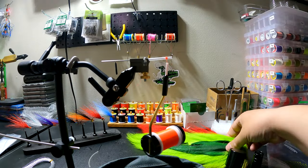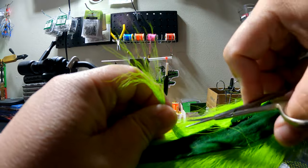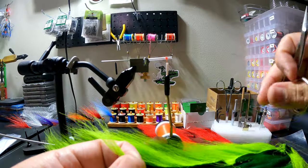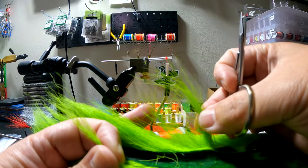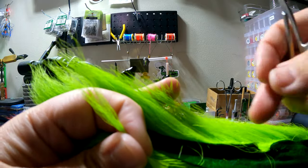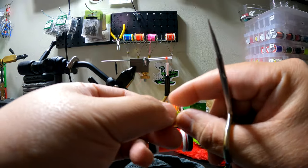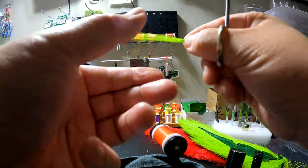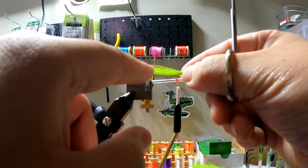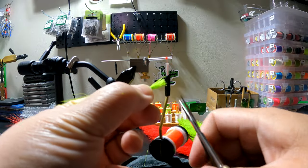Basically just start adding your bucktail colors. Cut it all the way from the bottom so you don't leave any mess. A lot of people just take from the top but then you have all these ends on the bottom that are already cut and it gets in the way. So I just cut from the bottom and trim up if needed. For this fly I like the bucktail to be about double the length of the tube — so at least about two to two and a quarter inches. Then I trim the bottom off.